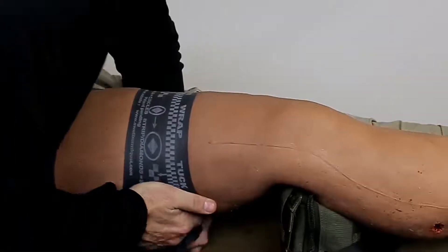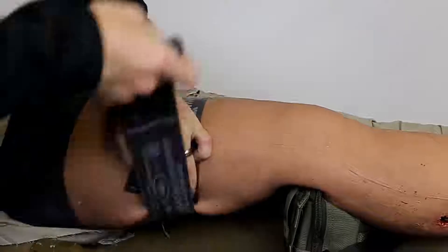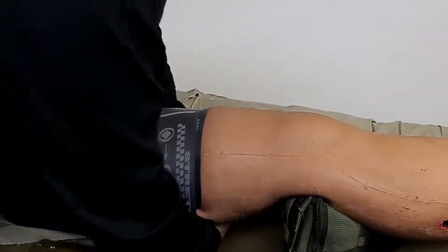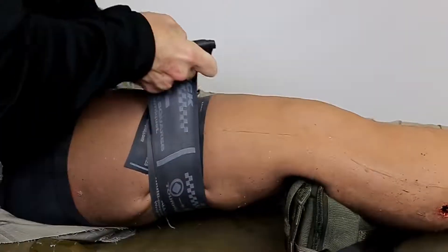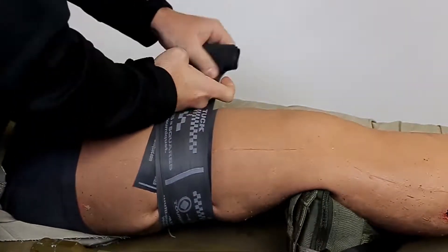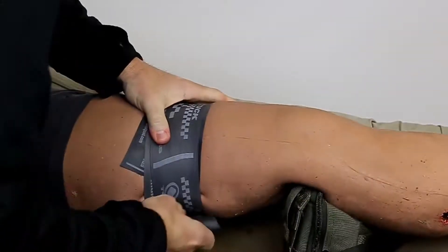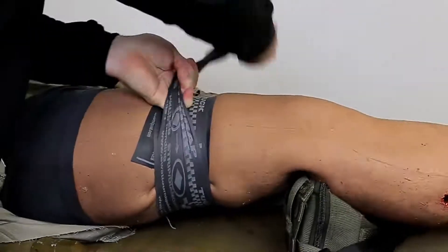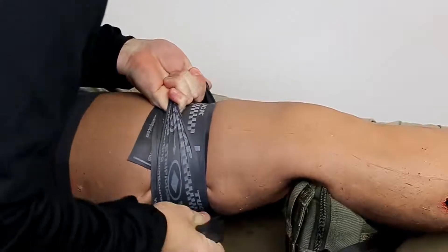When used as a tourniquet, the SWAT-T should be applied between the wound and the body, tightly enough to stop all blood flow to the limb. Be sure to overlap the first wrap of the tourniquet to secure it in place. Subsequent wraps should be tight enough to stop blood flow as shown on the pressure indicator markings. On the final wrap, remember to place your fingers underneath the SWAT-T to provide a place to tuck the tail in order to secure it.